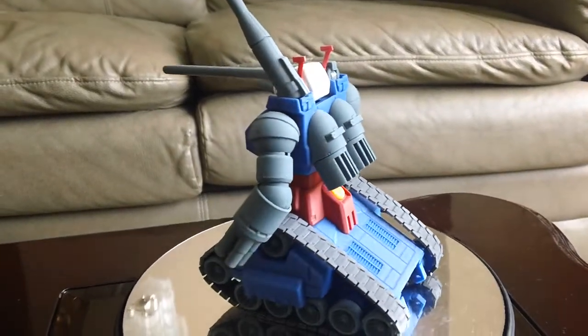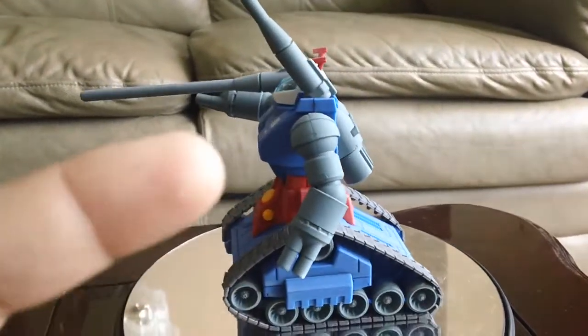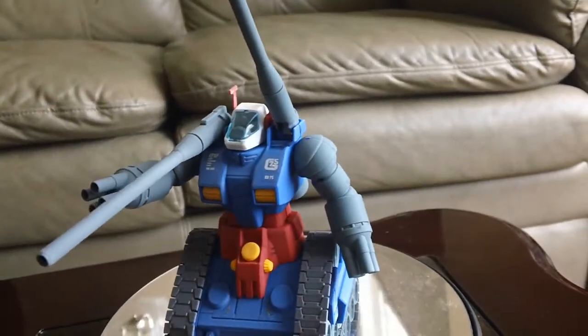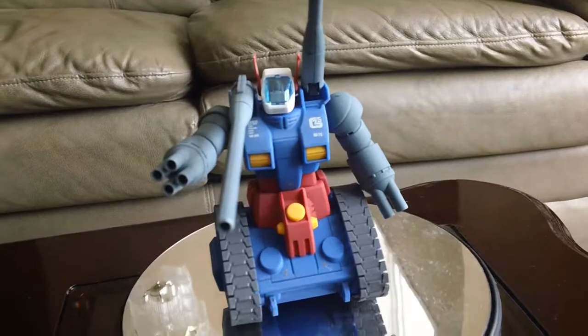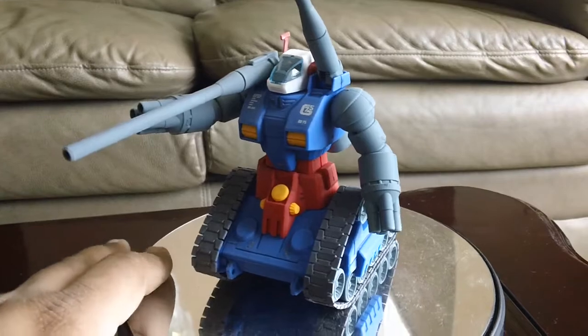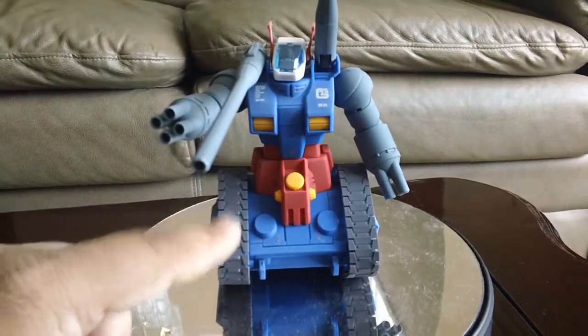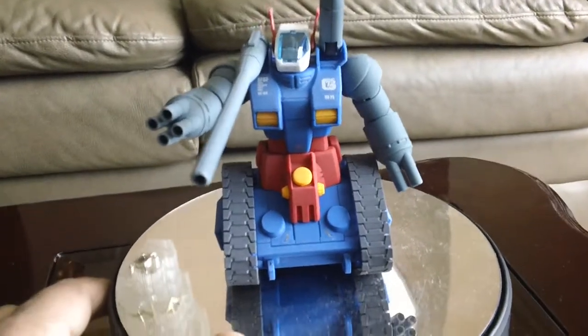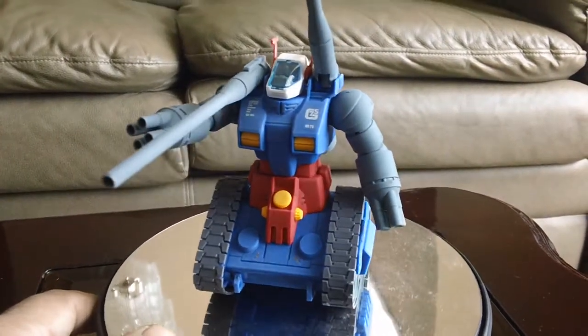And same thing with the Gun Cannon. After building this High Grade kit, I really fell in love with this mold, so I'm going to be picking up the Master Grade once I clear some of my backlog. Once my backlog starts to clear up, I'm going to buy the Master Grade of Gun Tank and the Gun Cannon, and some newer age kits that I'm missing in my collection.